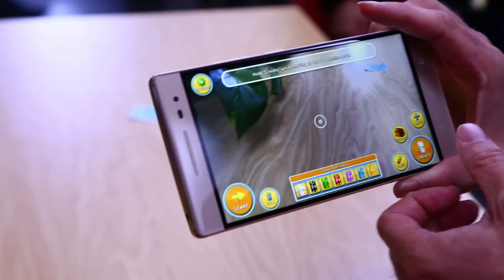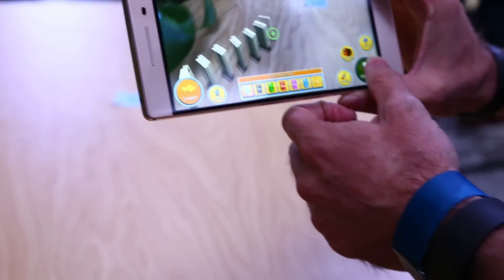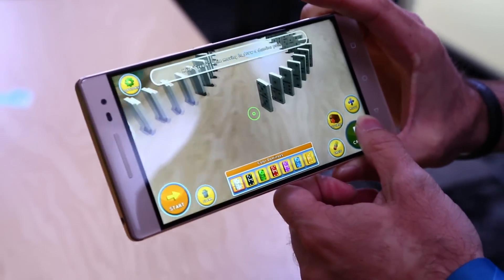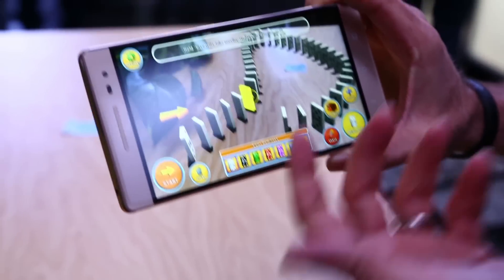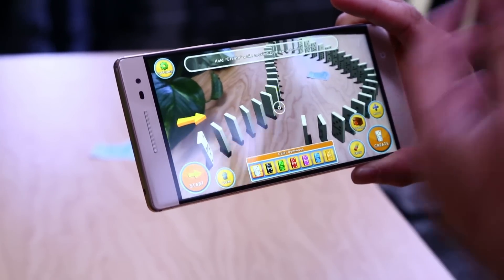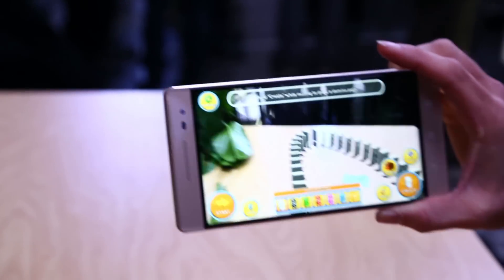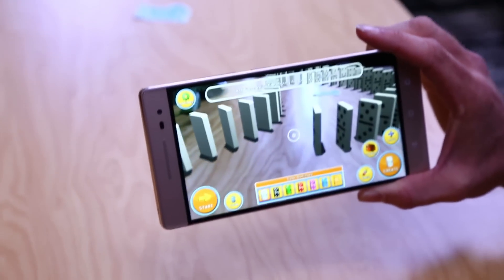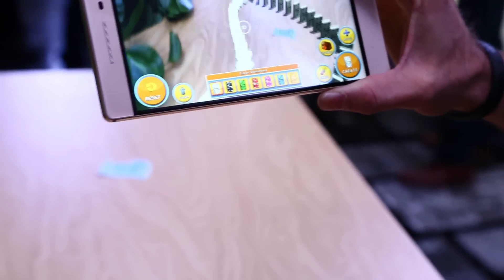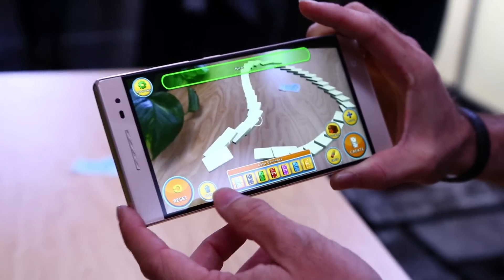One of the hardest parts about dominoes is the whole setup process, but here we're creating virtual dominoes. And using the technology in the Phab 2 Pro, we're able to remember the positional location of all the dominoes and move around. You can see they're actually anchored to the surface, and so now I can actually hit play — but just dominoes by themselves is kind of a boring experience.